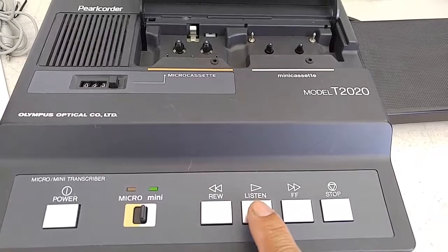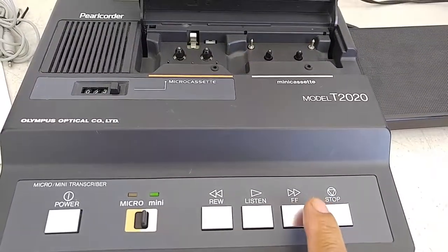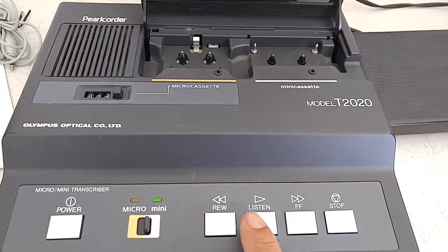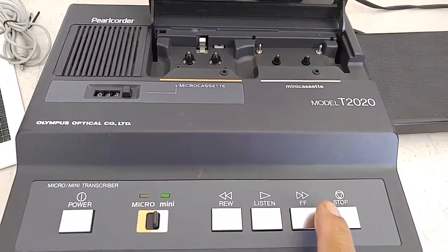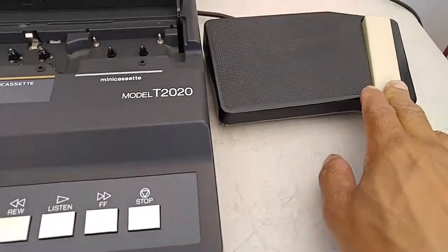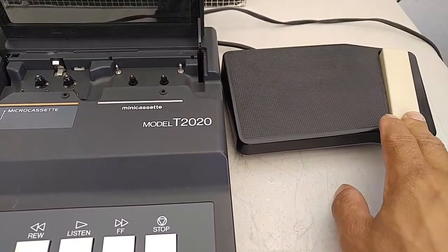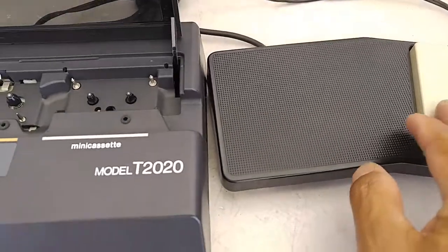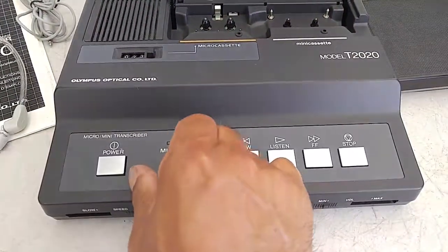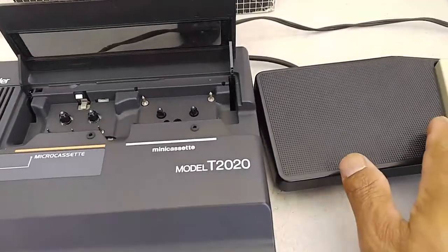I'm pressing the button, and the foot switch — yeah, same thing.